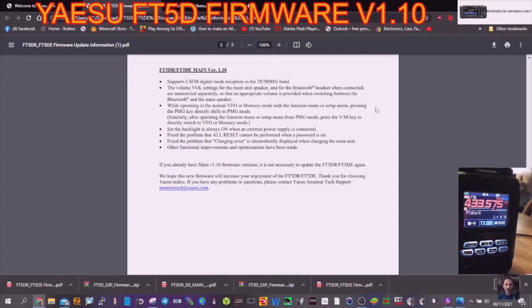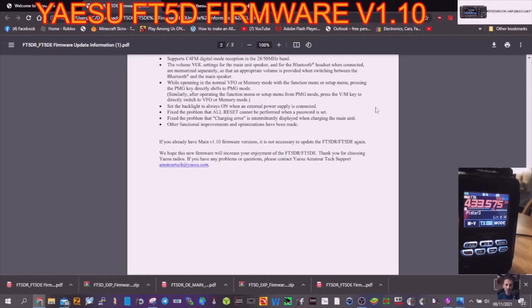An appropriate volume is provided when switching between Bluetooth and the main speaker. While operating in normal VFO and memory mode with the function menu or setup menu, pressing the PMG key directly shifts to PMG mode. Similarly, from PMG mode, pressing the VM key directly switches to VFO or memory mode. Backlight is set to always on when an external power supply is connected. It also fixes the problem where all-reset cannot be performed when a password is set, and fixes the issue where a 'changing area' message was intermittently displayed when charging.